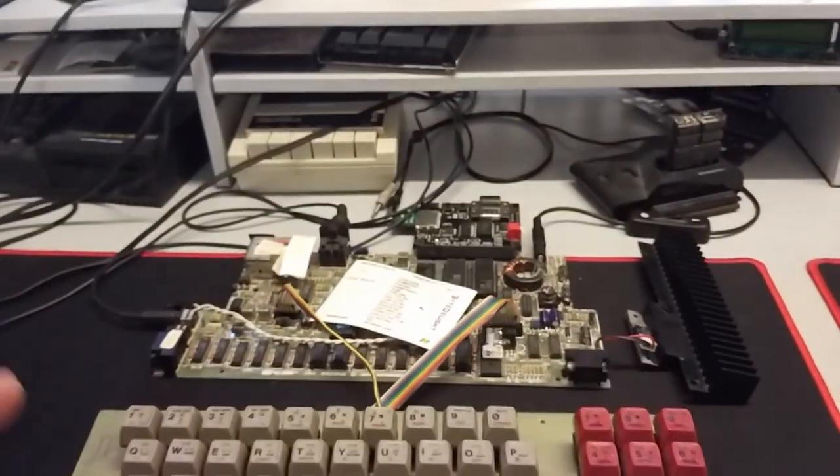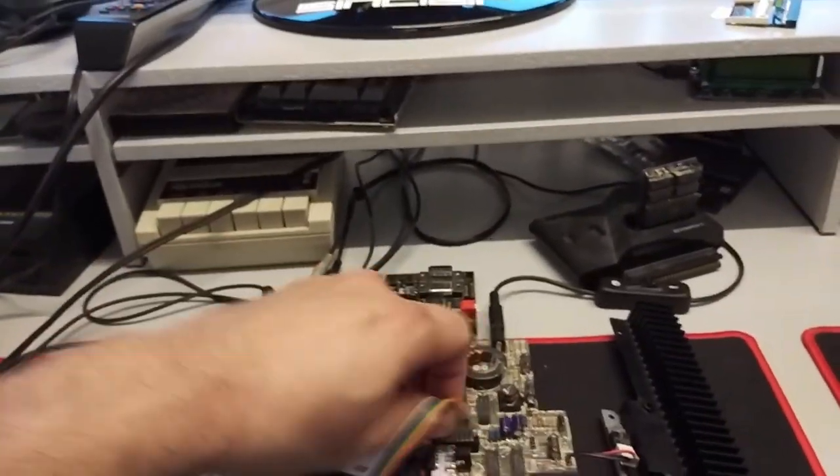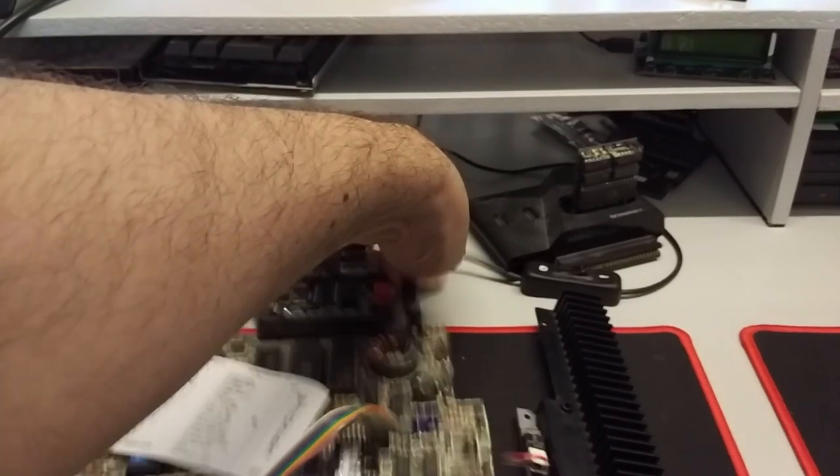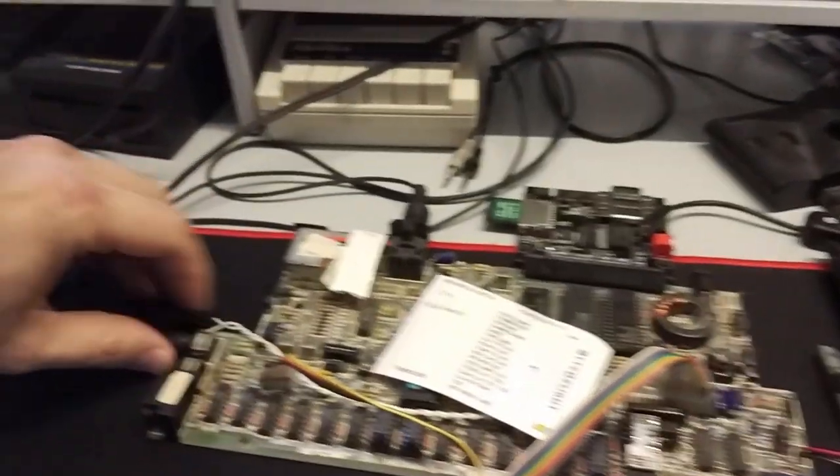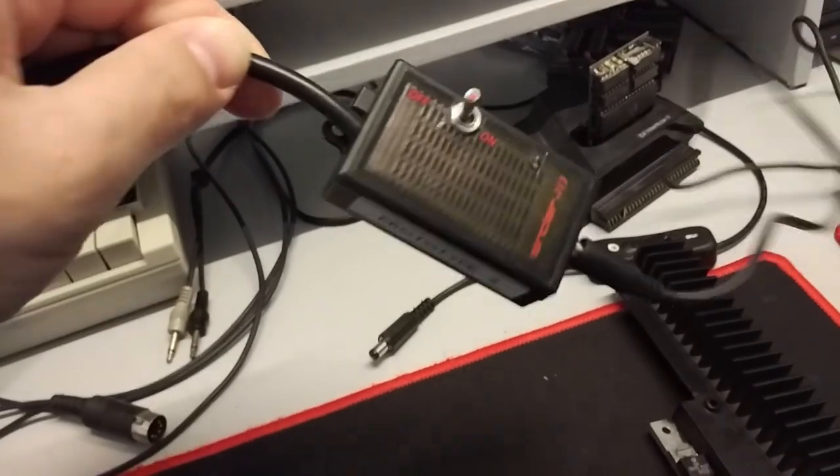First I need to do some cleaning up here because I did some testing this afternoon. Let's unplug this Toastrek board and get the Plus 2 in here. I think I still have the prototype power supply here — the prototype of the Plus 2 and Plus 3 power supply.